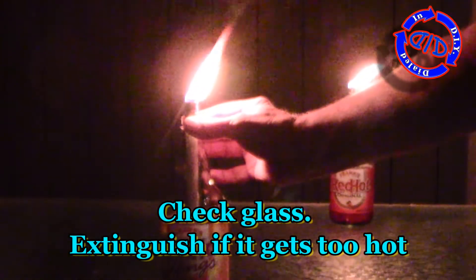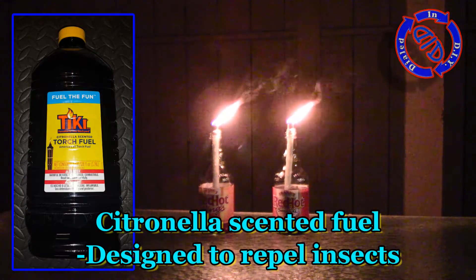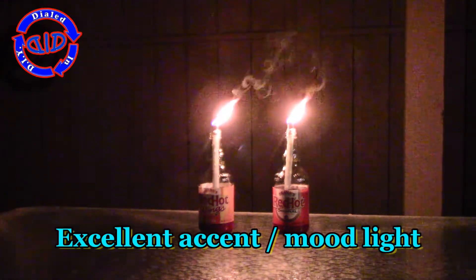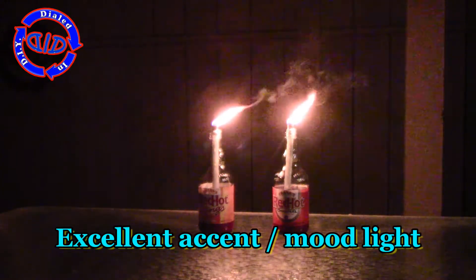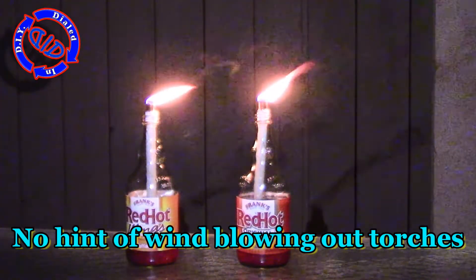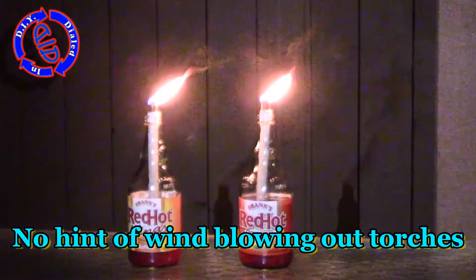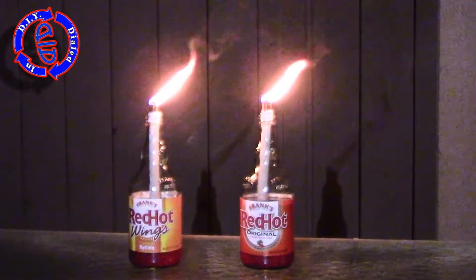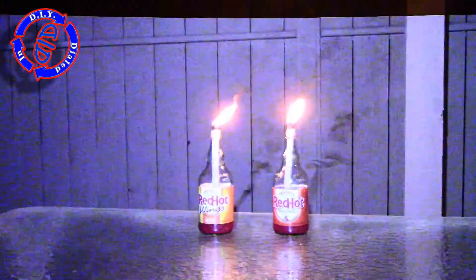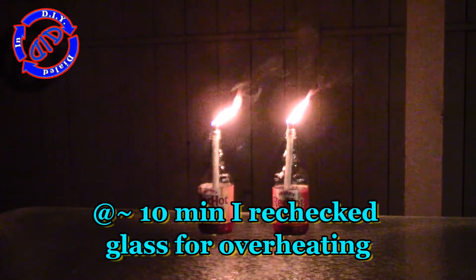Safety is really important on a project like this, so I highly encourage you to run a test of your torch before you get it into a party or get-together scenario. Let it run for a couple of minutes then check the heat carefully with your fingers around the neck of the bottle. If it's really hot, extinguish your torch immediately. The last thing you want is for the glass to get so hot that it actually cracks or breaks, which could create a big fire problem. So you always want to make sure you're prepared with a fire extinguisher at the ready just in case — prepare for the worst so you'll always be ready if something goes south. Towards the end of the video I do have some more important safety considerations plus some additional options for adjusting your design to make it extra safe as well.